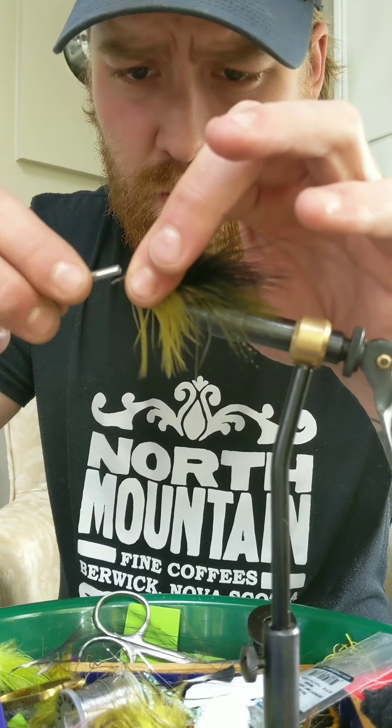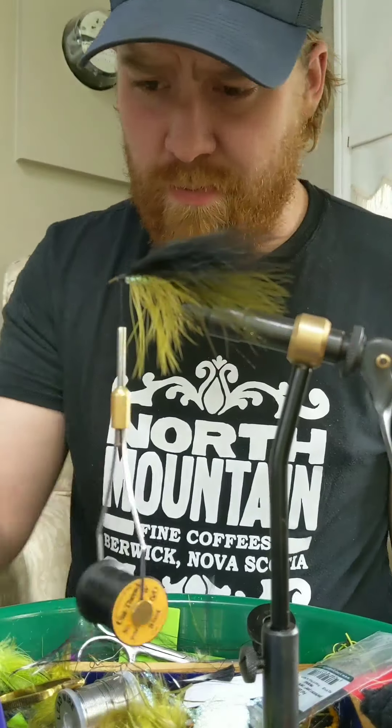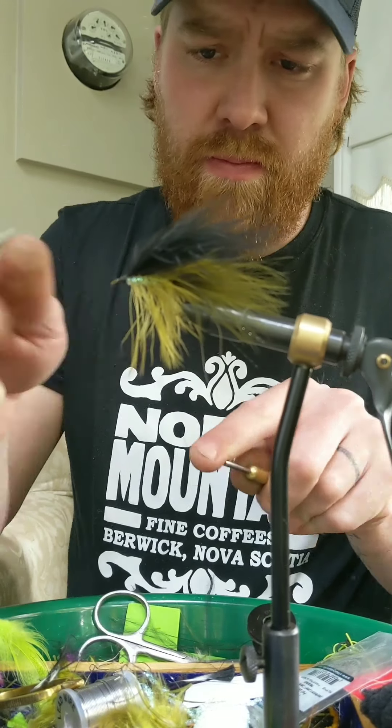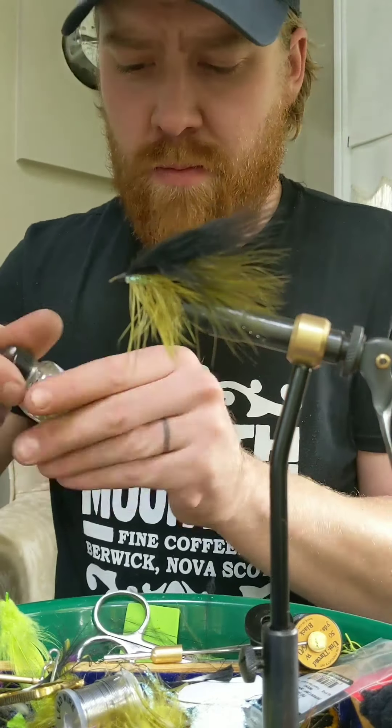Create a nice finished head and very simply, that is the fly. When this goes through the water it will pulsate and that poly flash will give it a nice looking underbelly. Thanks for tuning in guys.